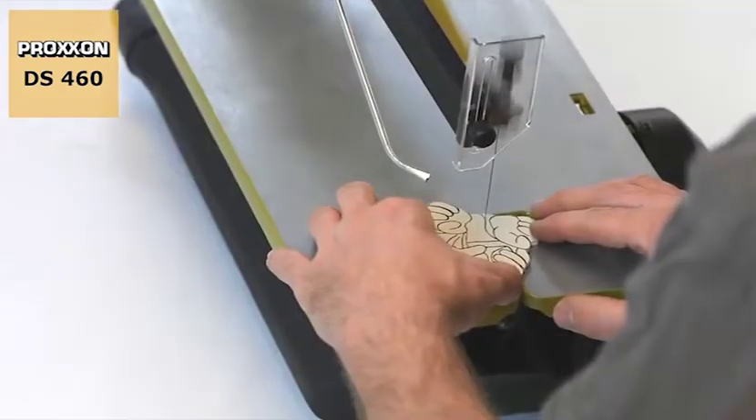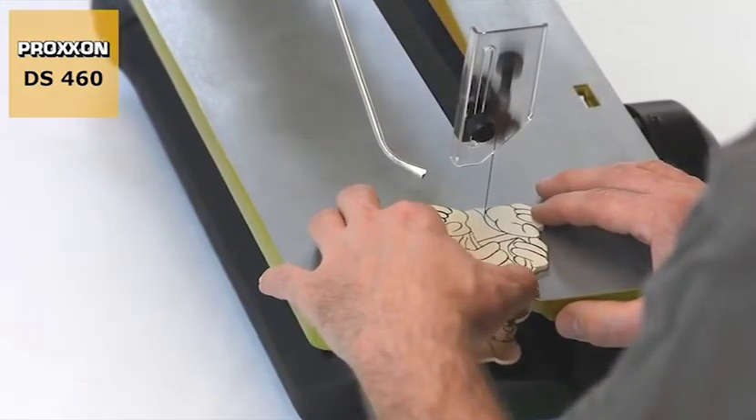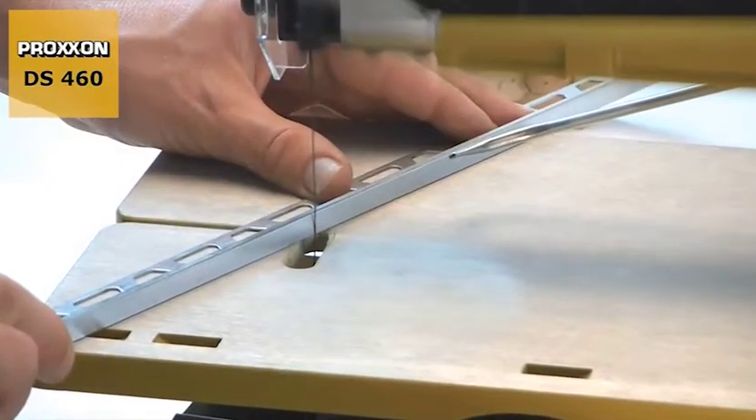Fine cuts through wood, non-ferrous metals, plastics and even plexiglass, foam, foam concrete, rubber, leather and cork are easily possible.